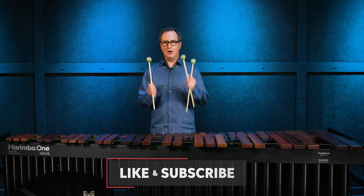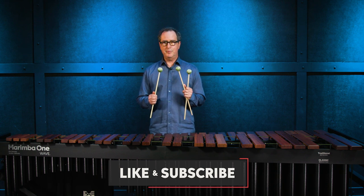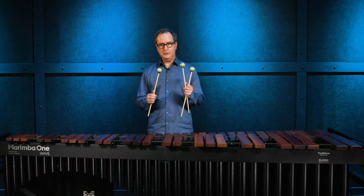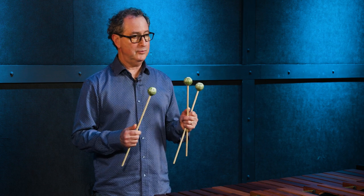I have in my hands here our most affordable line of mallets. This is our Round Sound line of mallets. There are five in this series from one through five, one being the hardest and five being the softest. I'm going to play some of these for you so you can get a feel for their sound.